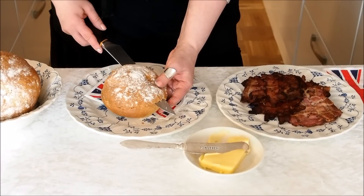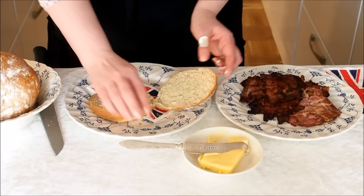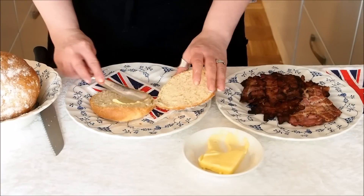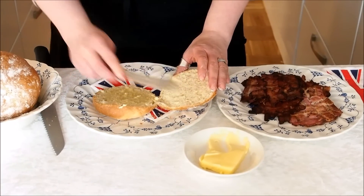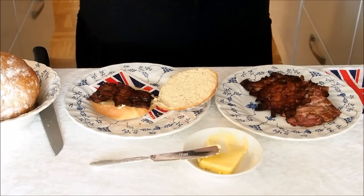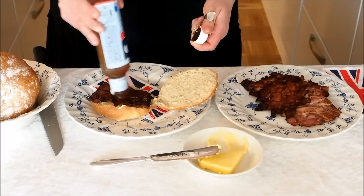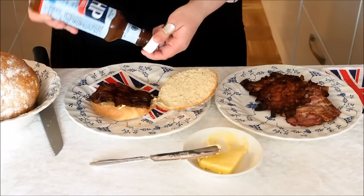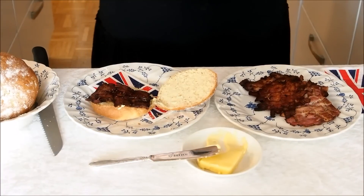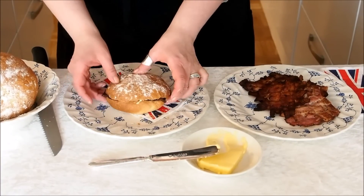Now we have crunchy bread rolls, butter and crispy bacon. A little bit of sauce on top. And bacon butty is ready.